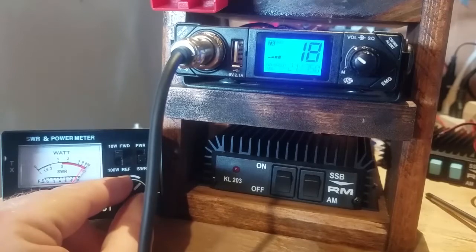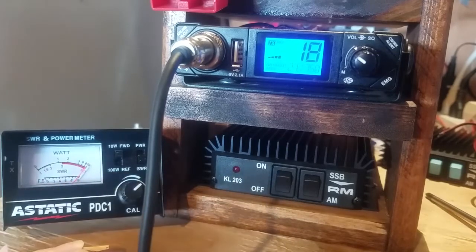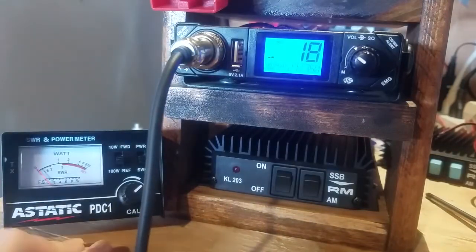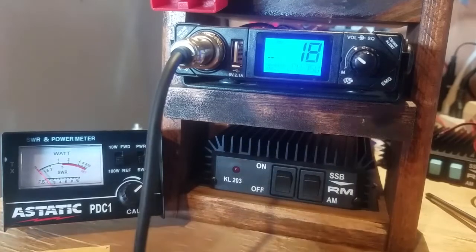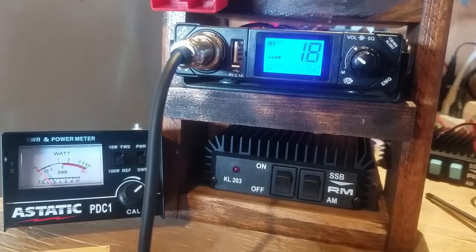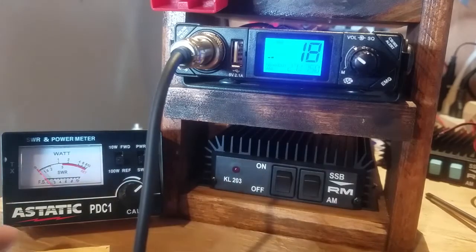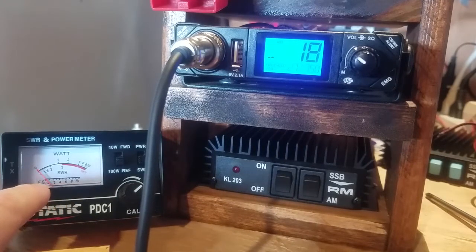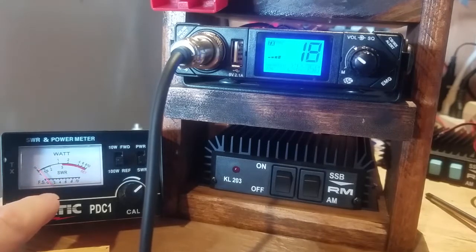I've got it set up there — almost there — right there, now it's right, just almost a hair over. Hit reflection and see what we're getting — wow, very low. That's about 1.1, about 1.1 to 1.2 on the sine wave forward signal. That's doing pretty good.